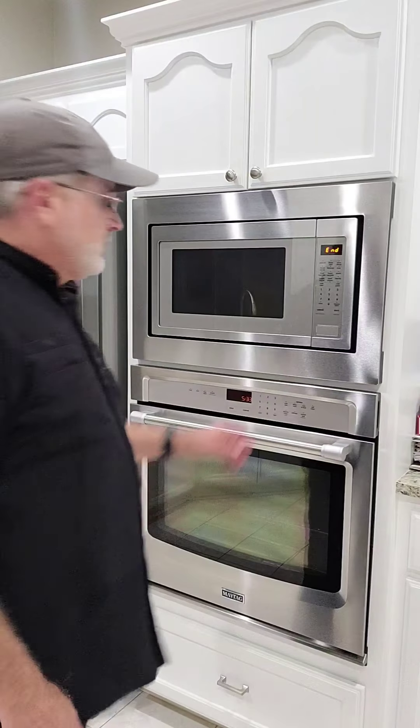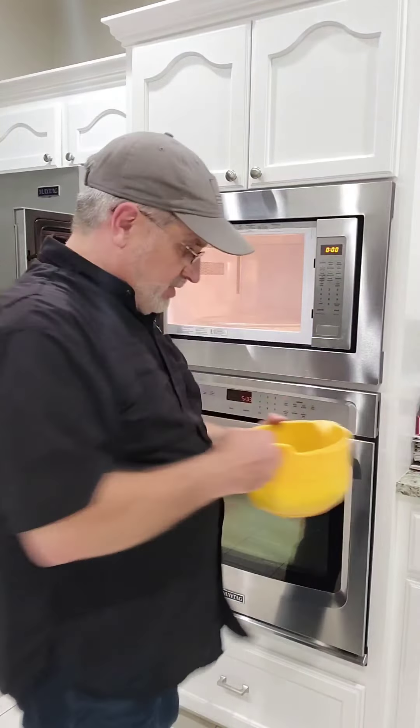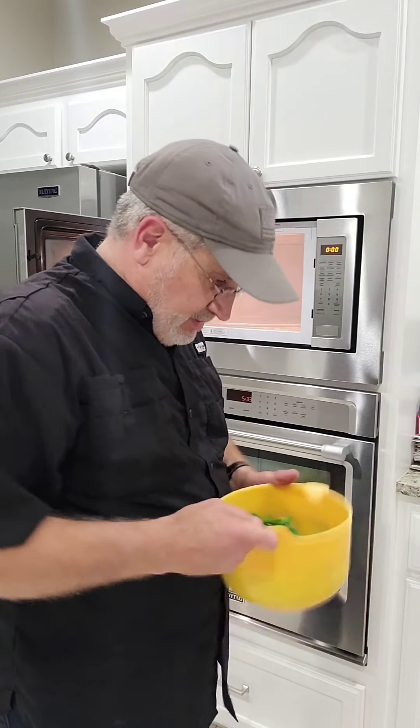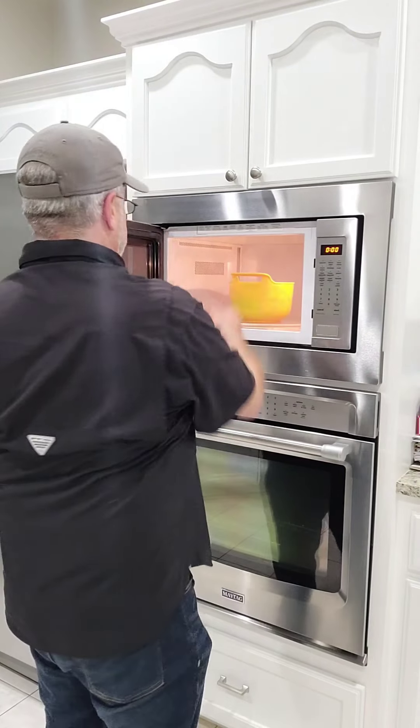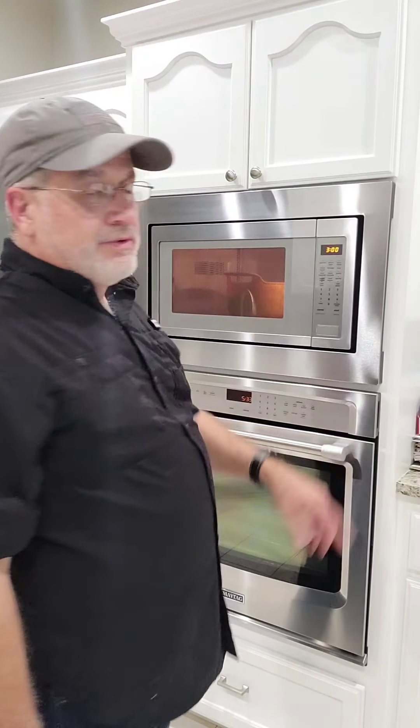Put them in for three minutes. At the end of three minutes, open it up, stir them around, then put it back in for three more minutes. I'll just move them around and put it back in for three more minutes.